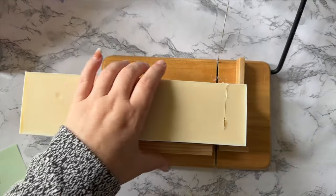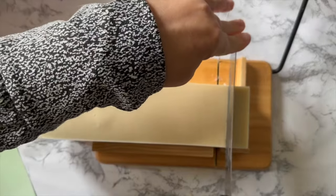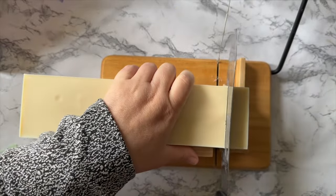The problem came when I went to cut it. I had let this sit for several months before I even came around to cutting it. That was my mistake — I should have done it a lot earlier.